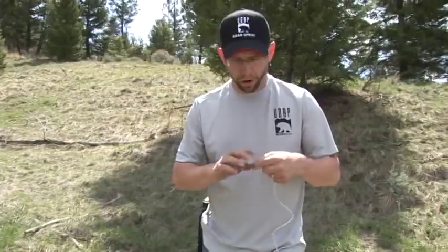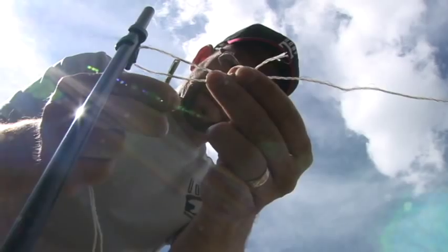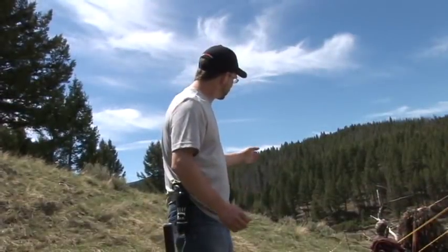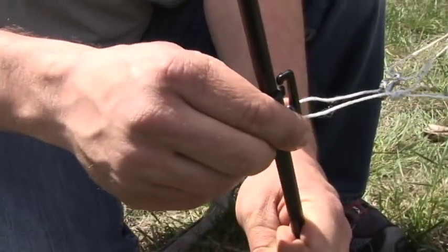We'll do the same for our third and final wire. We can go along the fence and adjust the height of the wires if we want one a little taller by just moving up the insulator clip.